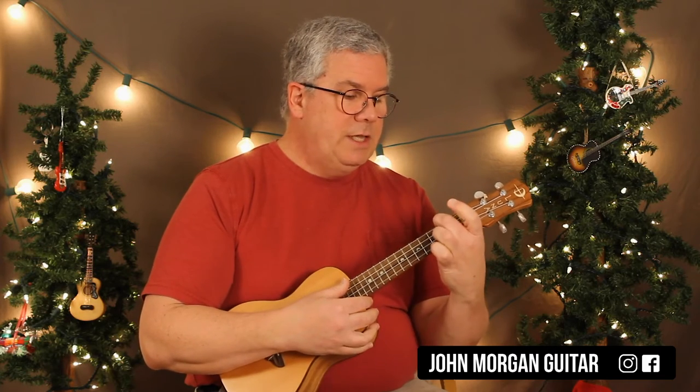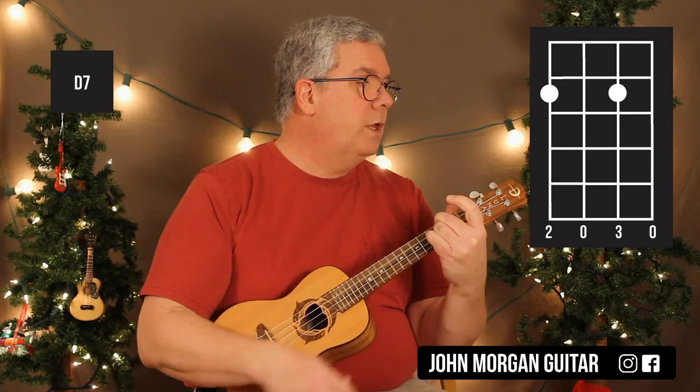The last chord is a D7: fourth string and second string at the second fret. And that's all the chords you'll need for the song.